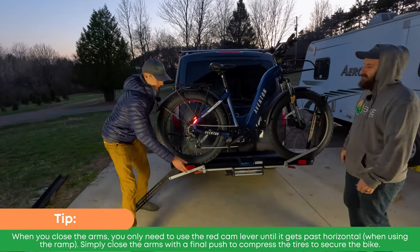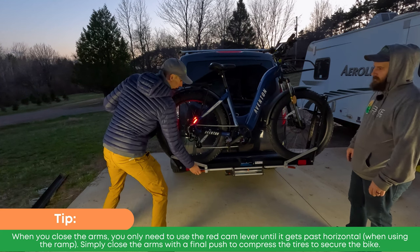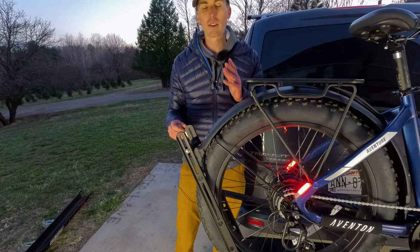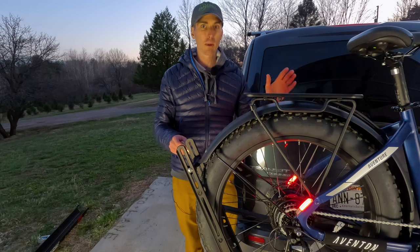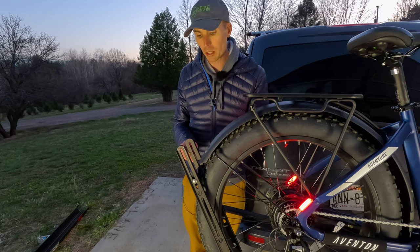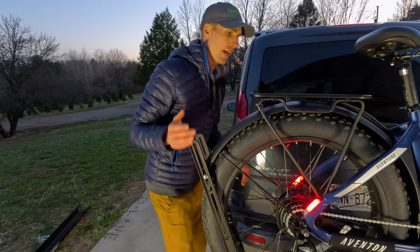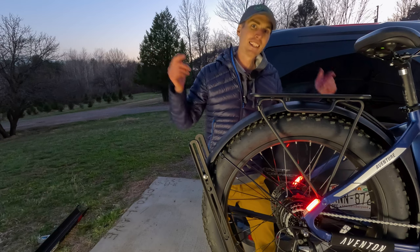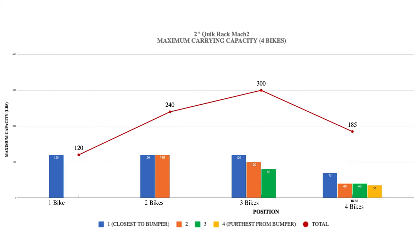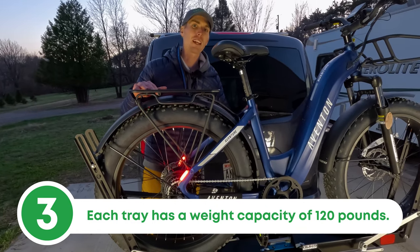You do have to move the red handle to unlock it to move the trays in, which is a nice feature. The wheel holder lowers tool-lessly, you tighten it up and push it into place. This Aventure was heavy, which brings us to the next thing we love about this rack: the weight capacity. With two bikes, you get 120 pounds per tray, which is heavier than most bike racks on the market and certainly holds up a heavy electric bike like the Aventon Aventure.